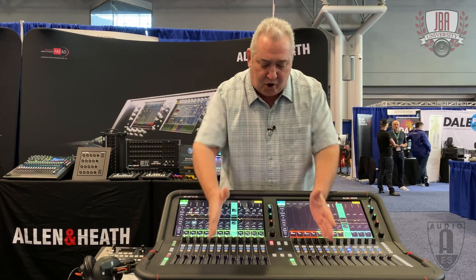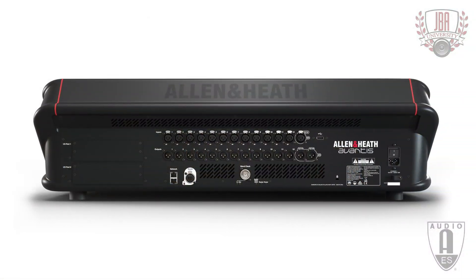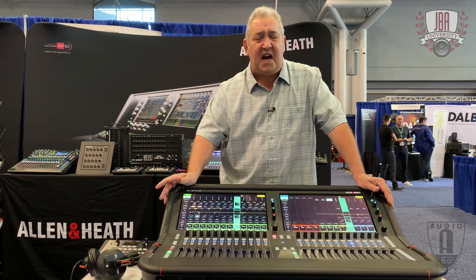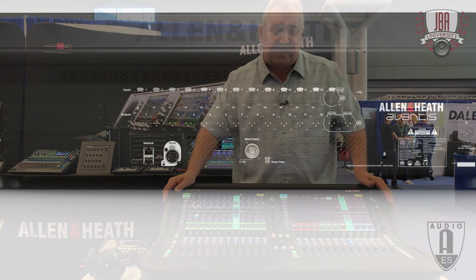You can run in a strip mode and have processing options available on both sides. The card slots in the back accommodate 128-channel Dante cards, Super MADI, Waves, as well as our internal Snake cards like the Giga Ace, Optical Ace, and Optical Giga Ace cards.